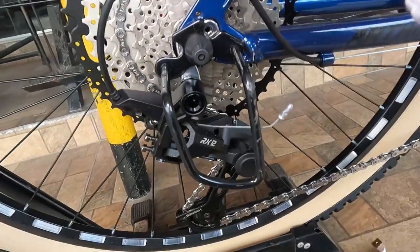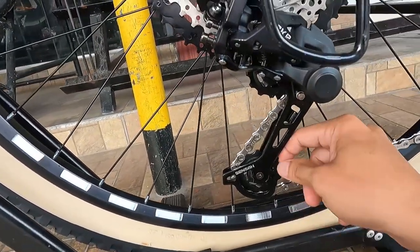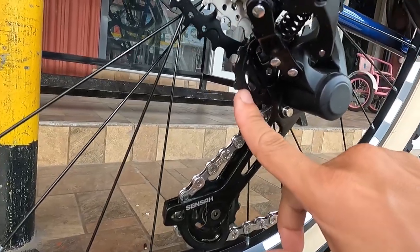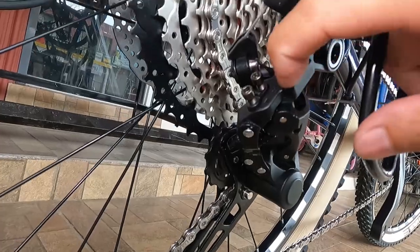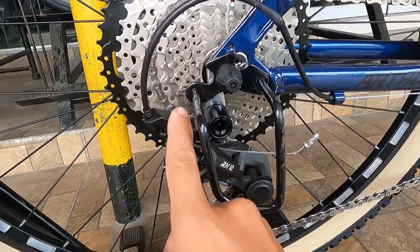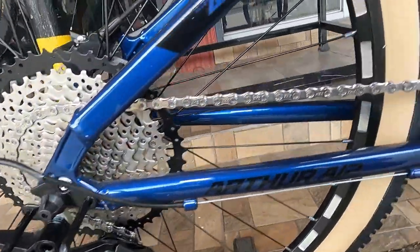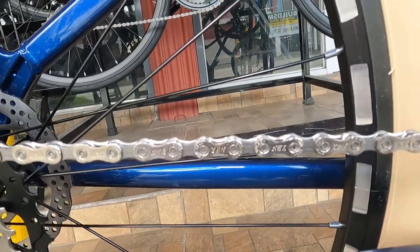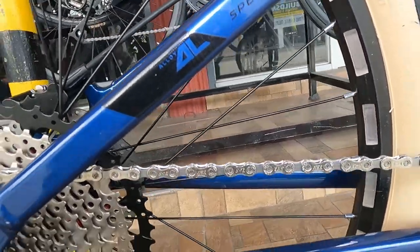At ang ating rear derailleur ay Sensa RX 12. Oversize ang pulley, plastic. Oversize din ang ating guide pulley, plastic. Ang ganda na ito guys. Ang ating kadena ay YBN.